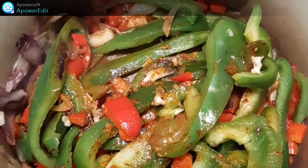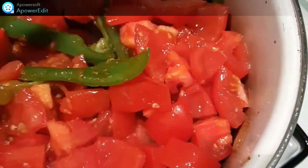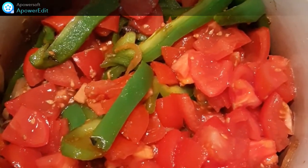Je complète avec l'ail haché et je cuis 5 minutes. Vient ensuite le tour des cubes de tomate. Je couvre et je cuis environ 20 minutes jusqu'à obtenir une sauce épaisse.